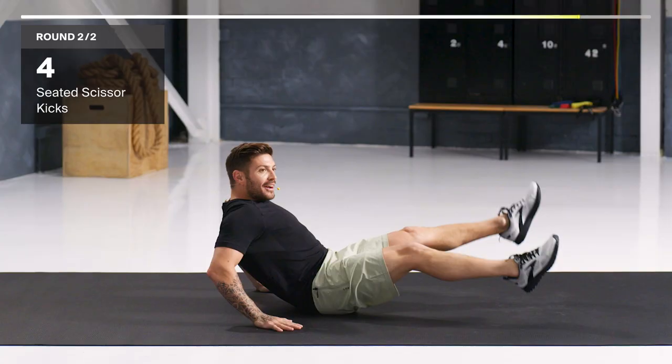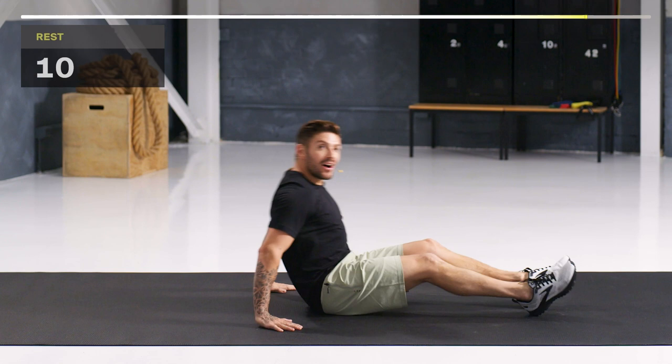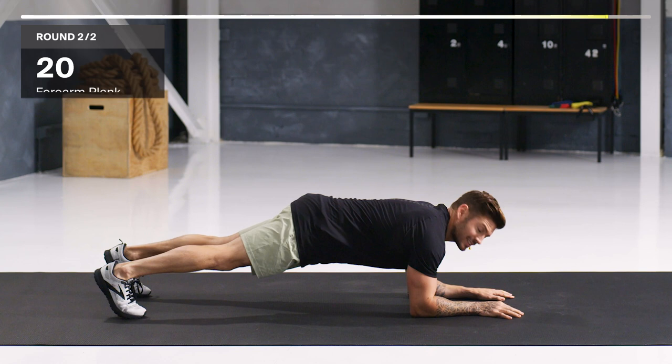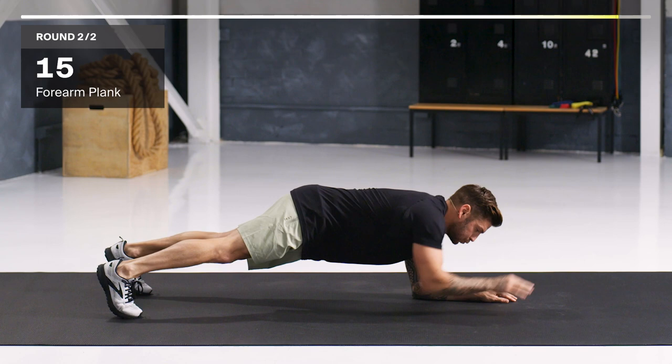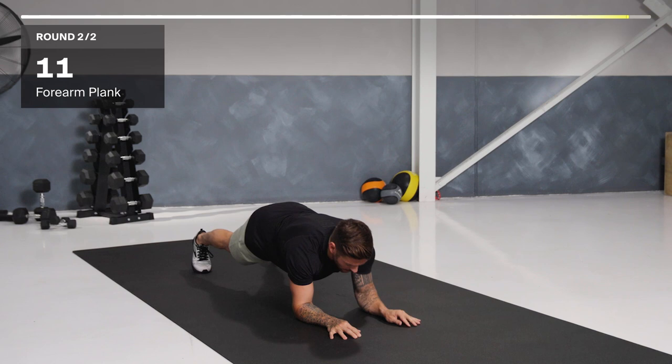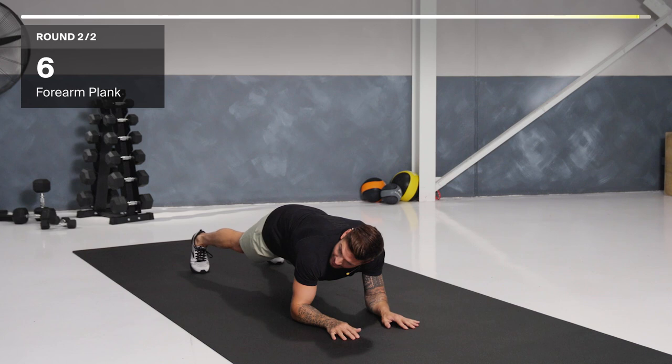Last exercise — low plank. If you want to bring it down, go to your knees. I'm going to add in a little variation to make it harder. Elbows on the shoulders, in position. If you want to take your hand away, let's punch — reset, punch. Minimize that wobble. Engage that core. Last round, finish strong. Keep that core engaged. And one more rep. Time.